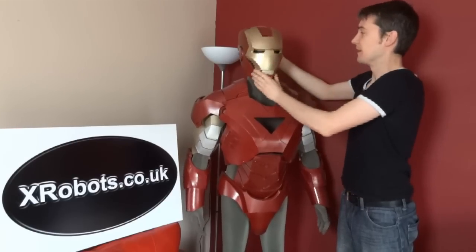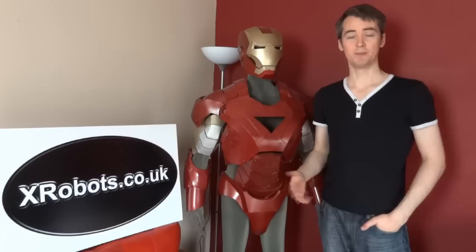The entire suit's been made of foam, and it's been sealed and painted, as you can see. The next stage on from that was basically making moulds from all the pieces in silicone rubber, and then casting them to make a rigid suit. I'm now going to show you some of the moulds that I made and some of the pieces that I cast from that.